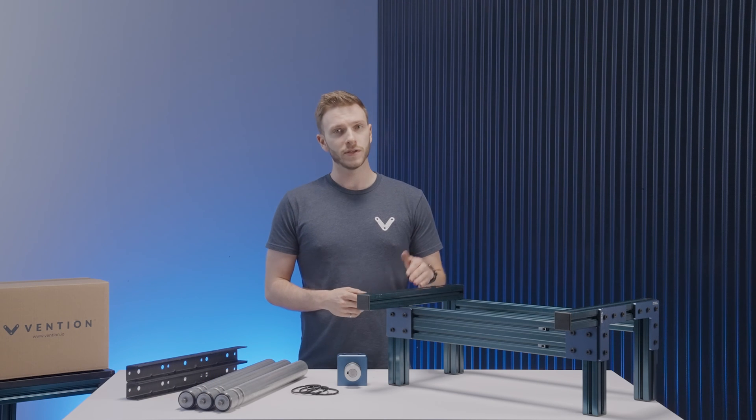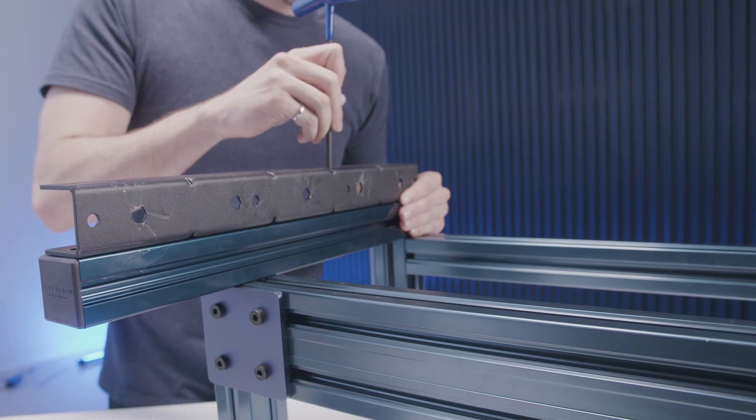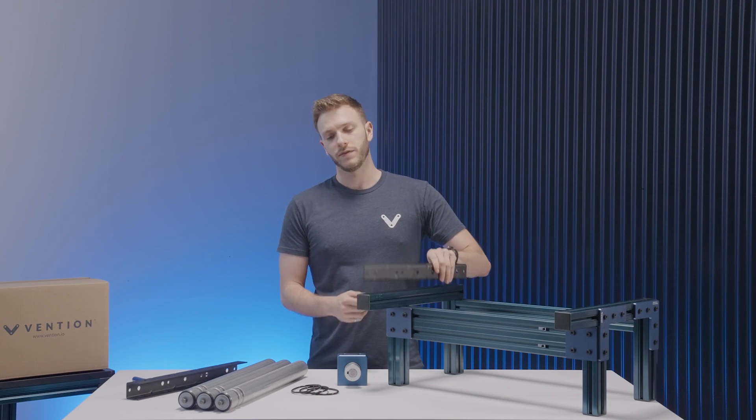First, install each bracket on either side of the frame using four of our M8 14mm screws, making sure that the brackets are in line with one another. If you're assembling a single row of conveyors, attach the mounts with the flanges facing outwards. If you're assembling more than one row, attach each of the inner brackets with the flanges facing upwards.